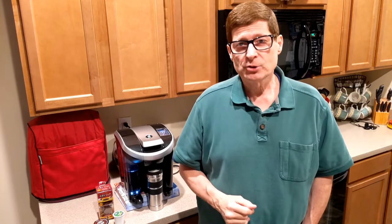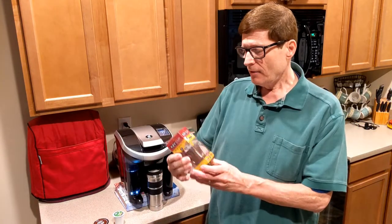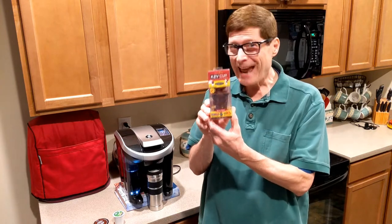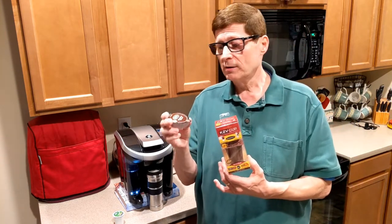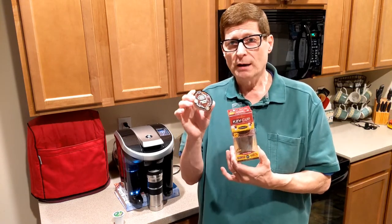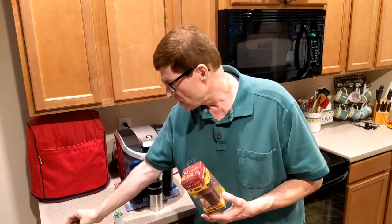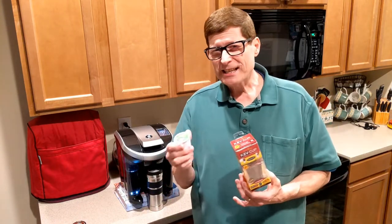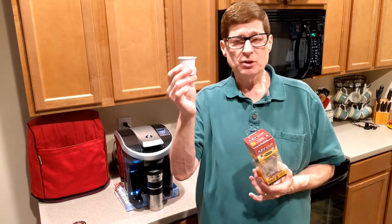Hey everybody, Chuck here for Chuck's Choices with another of my What's in the Box Wednesday product reviews. Today we're talking about the k2v cup adapter. I was just notified by email this morning that Keurig is discontinuing my Vue coffee pods for the Vue machine. We had already kind of seen this coming — the handwriting was on the wall.